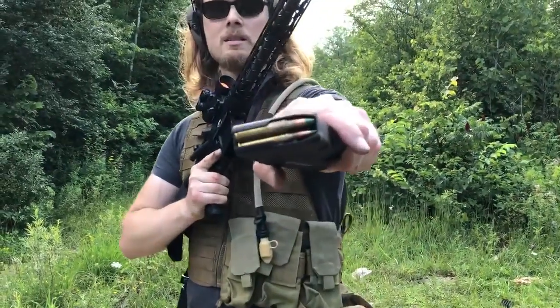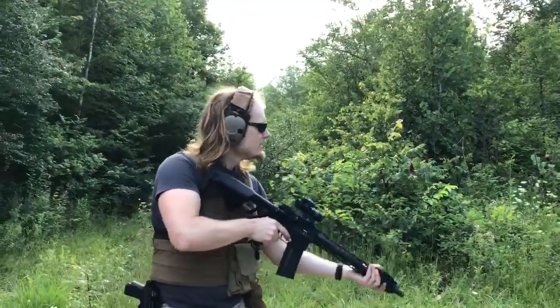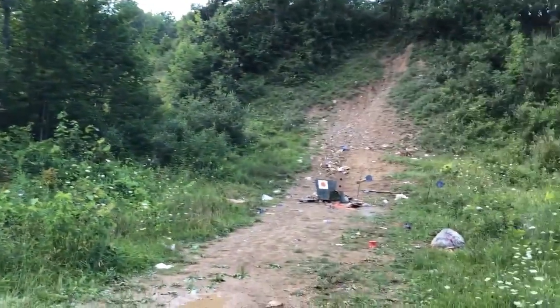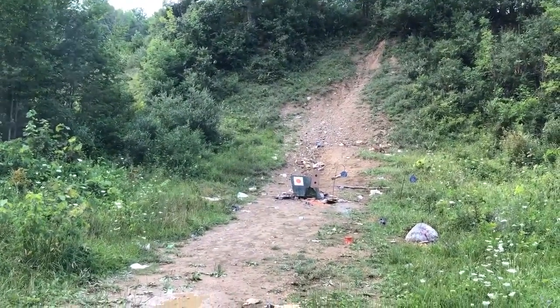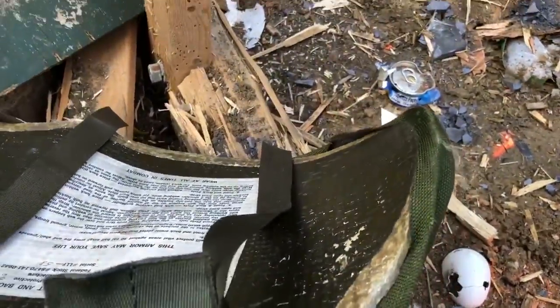One last test: steel core 5.56 — even though this didn't exist until the 1980s, I thought I'd try it anyway. Here's where the green tip round hit, and it didn't penetrate.